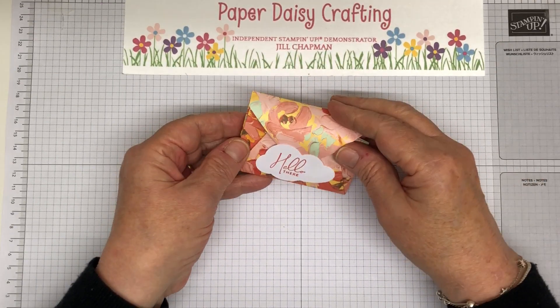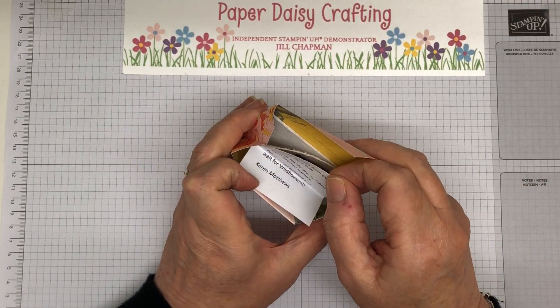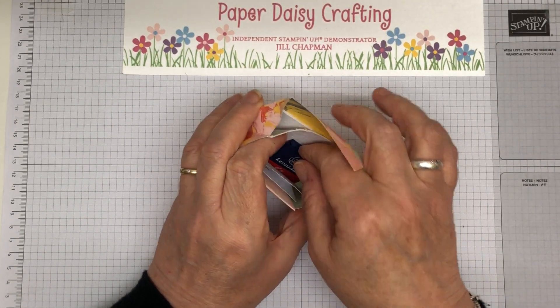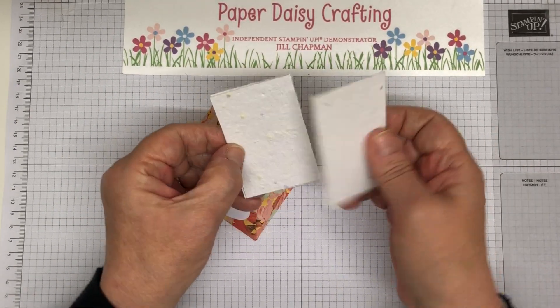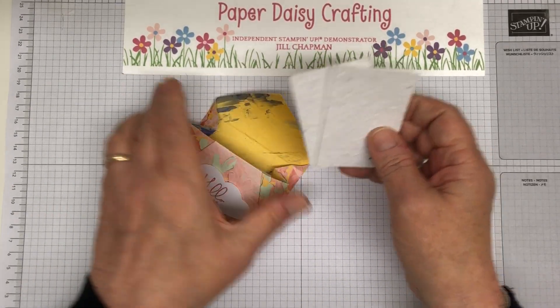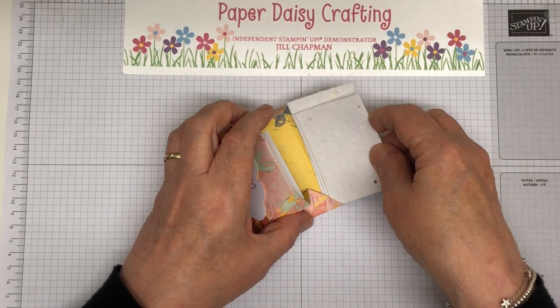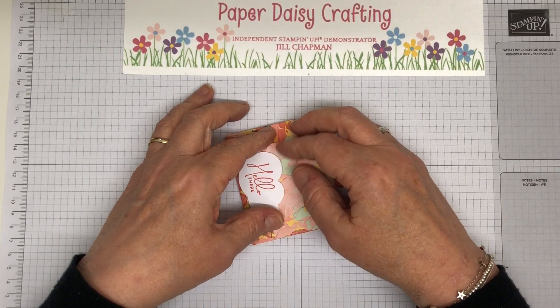What else have we got? This little pouch is from Karen Matthews. It's got a little chocolate in it, and then it's got these little sheets of paper that are impregnated with wildflower seeds, so they will be going in my garden. I think that's a lovely, lovely idea. You just plant them in some soil and they will sprout up.